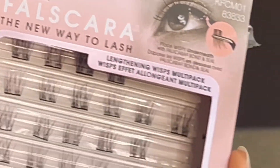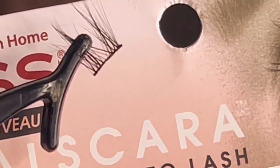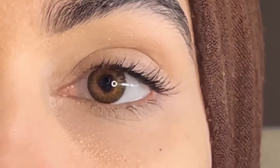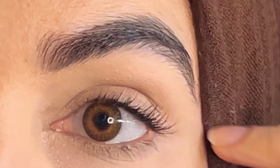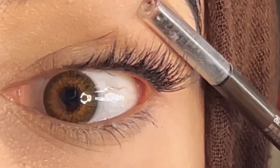I'm using the Kiss brand lash — you can see they have a very thin, fine band. They sit underneath your lash, so it's like an everyday lash application. You can apply them while working, going outside, anywhere.